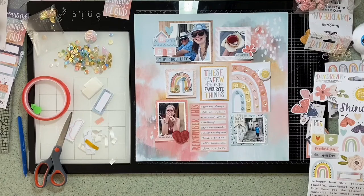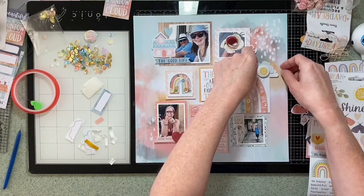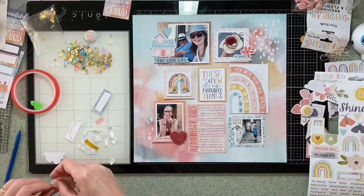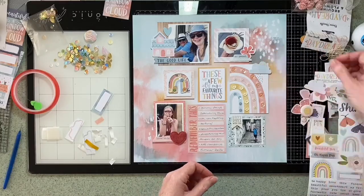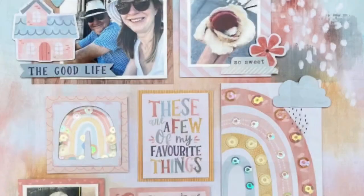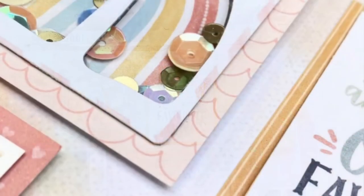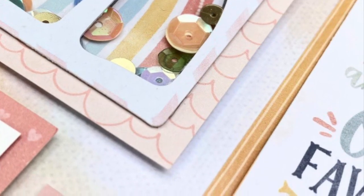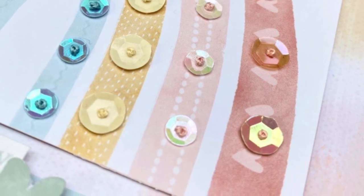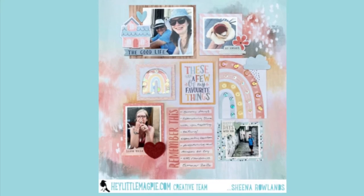I'm thinking does that rainbow card need something? So I've die cut a couple of clouds to see if they fit there with the sun. In the end I think one of the clouds on a bit of foam makes the cut — looks like it's raining down on that rainbow. And there we are, the finished layout! Here are just a few close-ups — you can see the stitching a little, and there's the shaker box. Thank you very much for watching. I'm a newbie at this so any constructive comments would be much appreciated. Thank you.